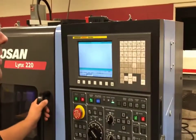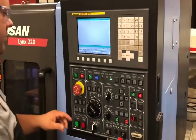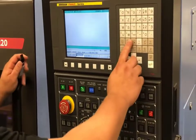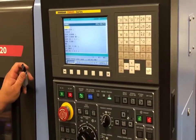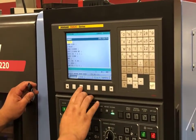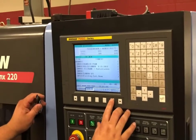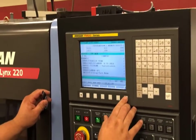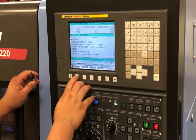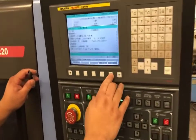The first thing we want to do is load our program onto the machine. We'll take our USB and go into edit mode. When I push edit mode I'll go to program and we can see we are in edit mode. I'll come to my soft key directory, then go to operation, arrow over, and hit device. Once I hit device I will select device with my soft key.